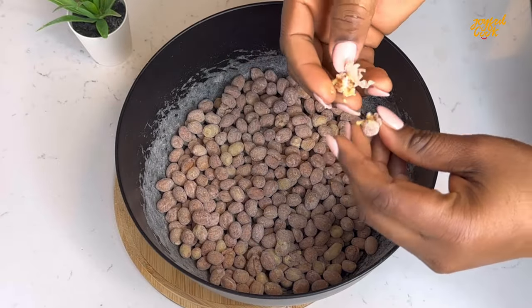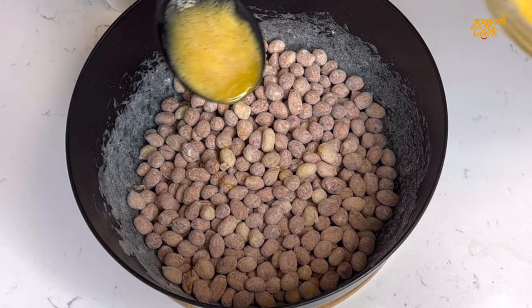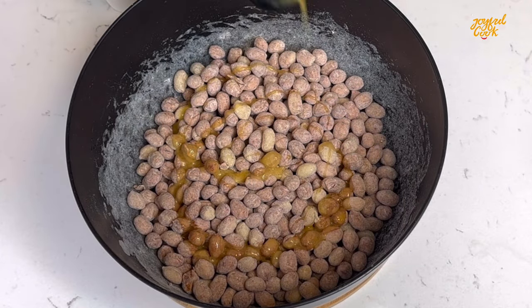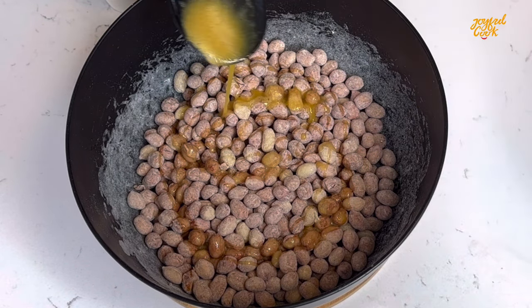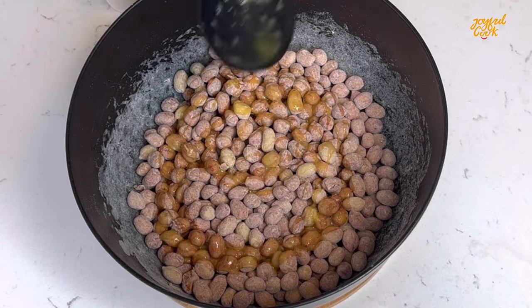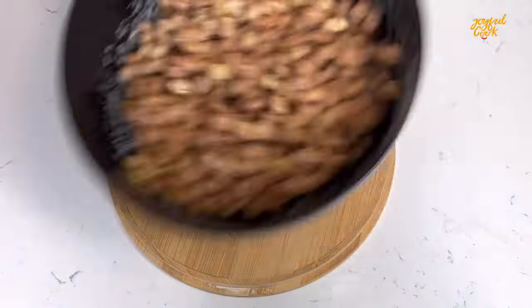As you mix, some of them may come together. Go in with your fingers, separate them and continue to coat. If this is your first time here, I want to especially thank you for clicking to watch this video. Please don't forget to subscribe, click the like button and turn on your bell notification so you'll be among the first to know anytime I upload a new video.